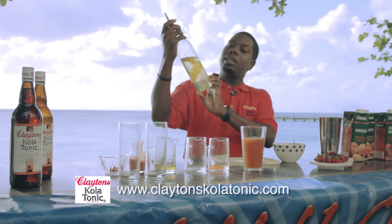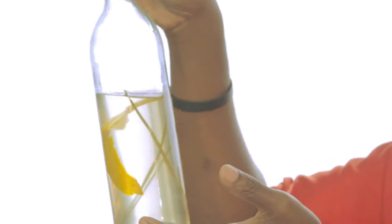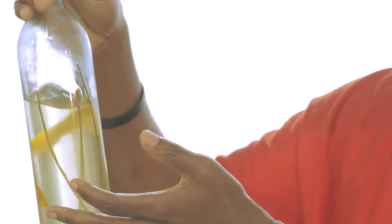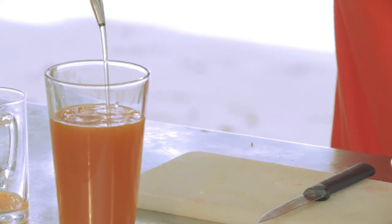Now I'm going to add a little bit of specially infused simple syrup — this is a simple syrup I made at home. It has fresh orange peel and a little bit of lemongrass, which brings out great flavor. I'm going to add about an ounce and a half of that as well.